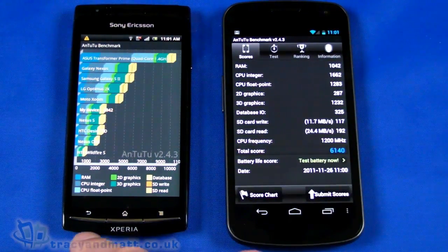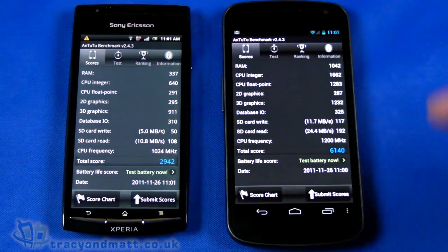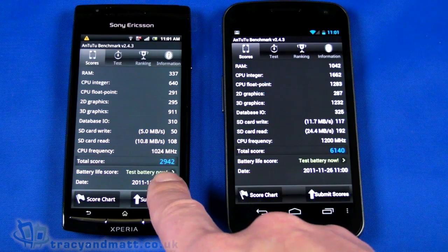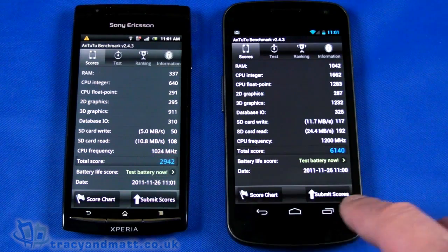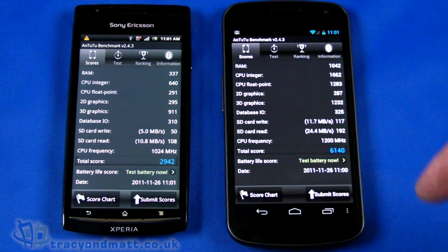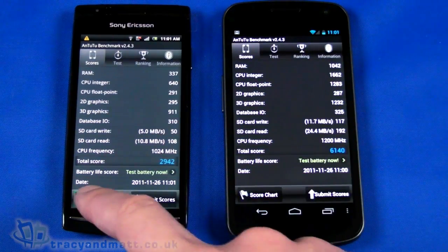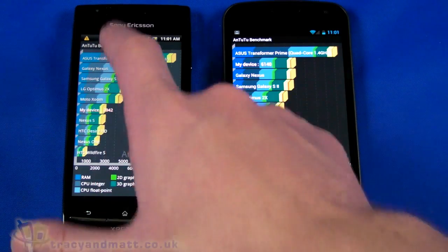Here we have our results. As you can see, a like-for-like comparison. Total score: 2,942 for the Arc with its single-core 1,024MHz processor. The Galaxy Nexus dual-core 1,200MHz comes in at 6,140. The score chart shows both results. My device here is coming in around the middle of the range.